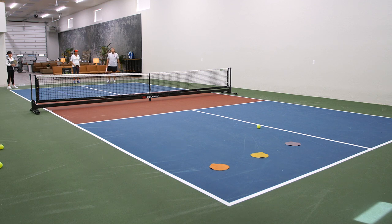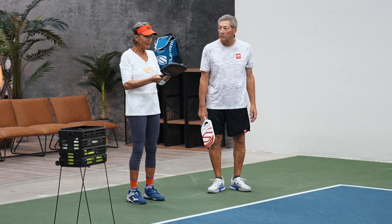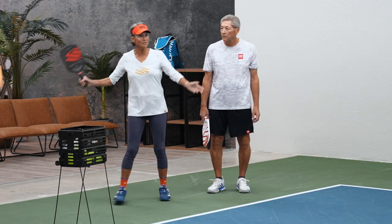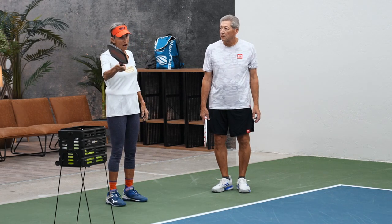Okay, perfect. See, you really have to make yourself aim over here because you've got so much spin, and then it tends to fly out. And what's our second worst error in pickleball? Out wide.